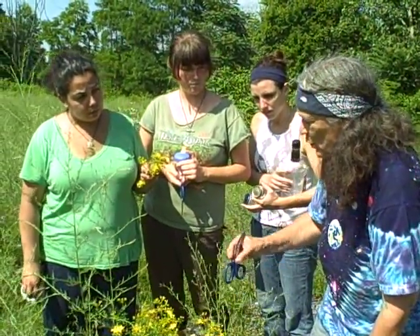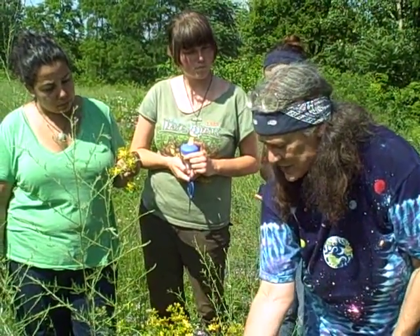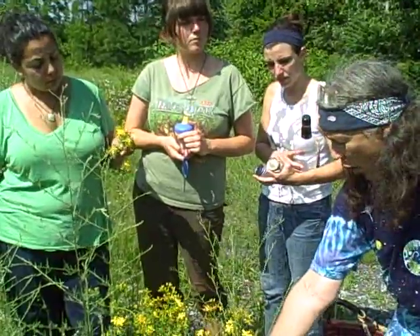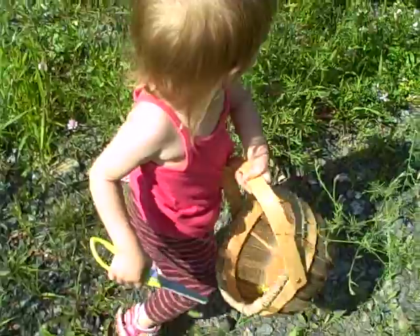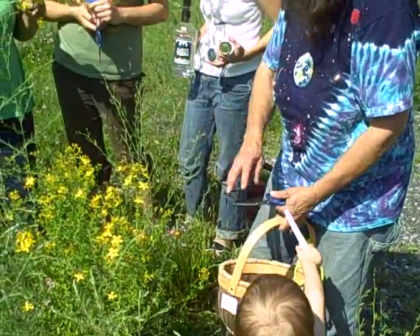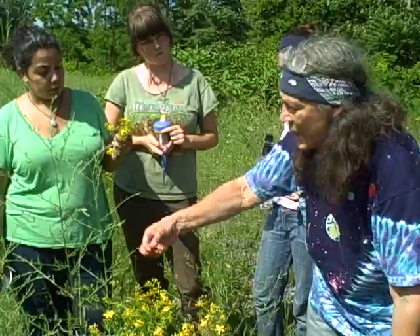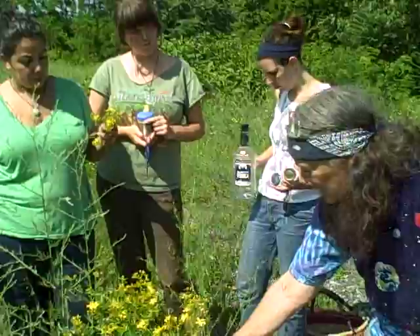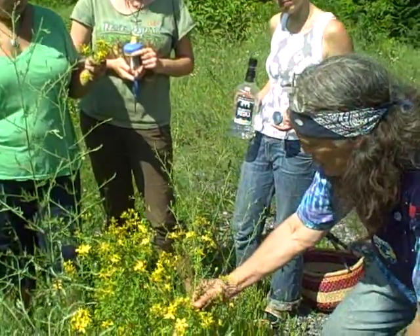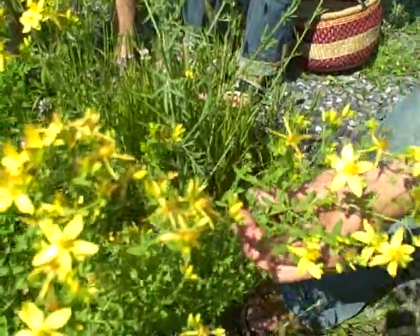I've actually tried making tinctures and oils with just the flowers, cutting just a little bit of the top, and actually cutting it quite far down on the stalk, and even making it from the part that's left behind after I cut the flowering top, and they're fairly equivalent in their activity. So even though we can make an exquisite product by just using the flowers, I have found — especially if you live where this doesn't grow abundantly — that cutting well down on the stalk is an absolutely fine thing to do.